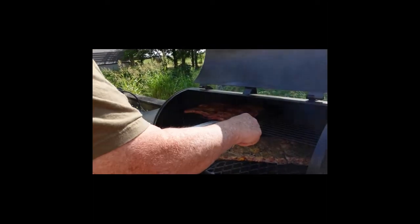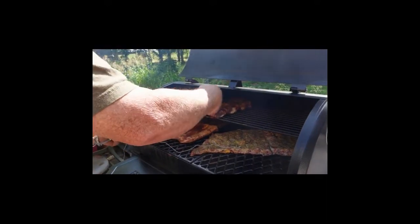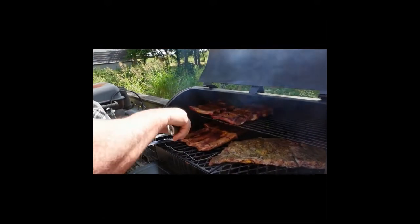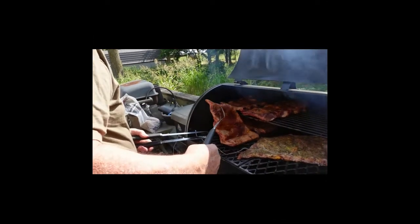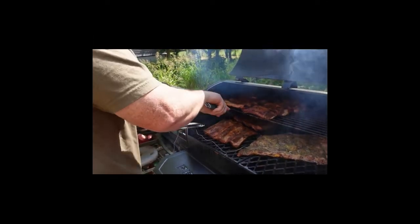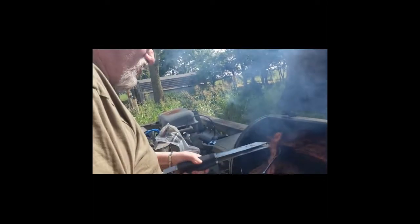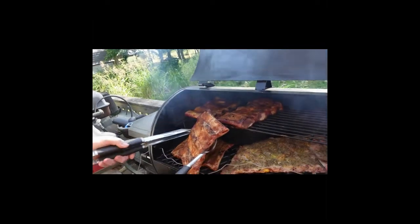We're turning the ribs — smells good! What's the pellet flavor we've got going? It's the competition mix — it's got hickory and cherry in it, three different wood types.